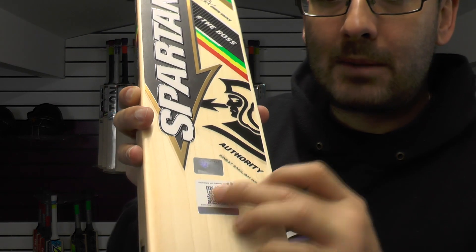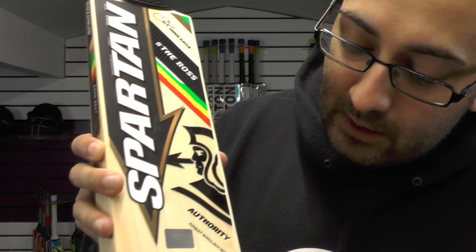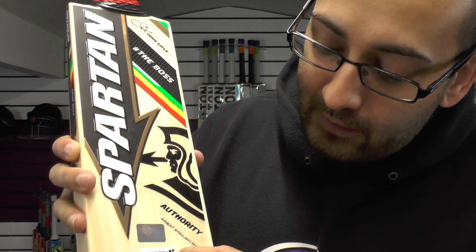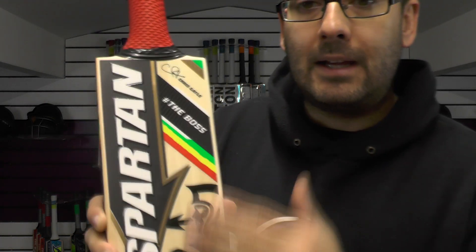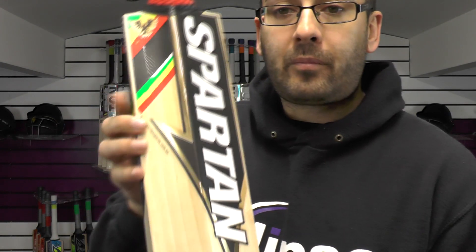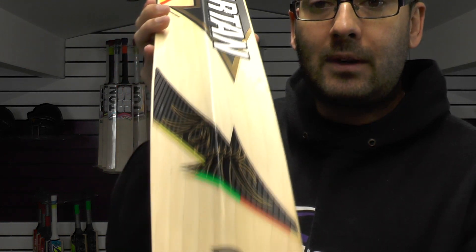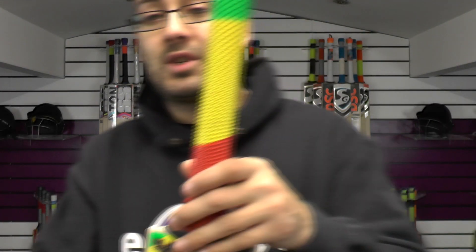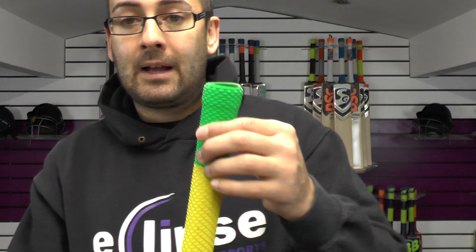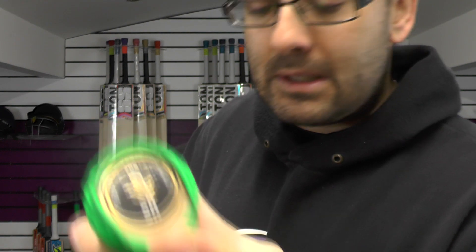You've got the hologram sticker and you've also got the barcode style sticker there which says 'Check original with Let's Verify app.' So you can download that app and scan this and it will tell you it is a genuine product. The detailing rules through the back of the bat — all textured and embossed as you can see from the camera there. Really nice finishing, really nice detailing, and even the grip matches. And you've got red rubber inserts in the handle.